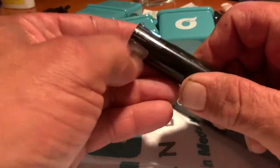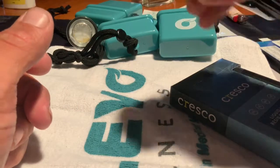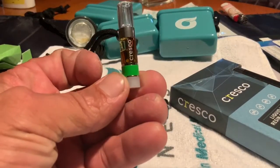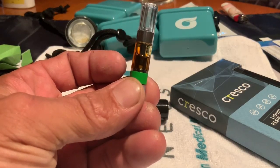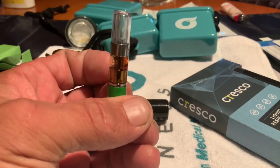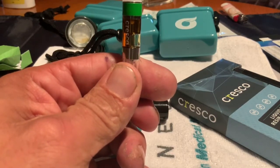Pop the top. There it is — it's pretty full, not too bad. The oil ain't moving at all.